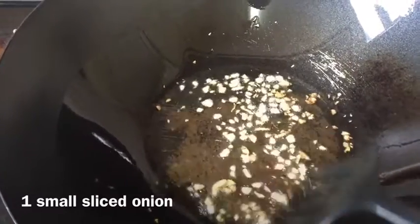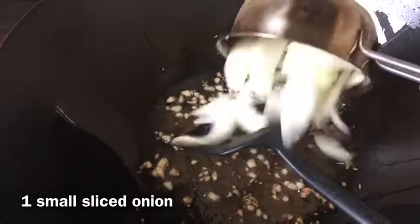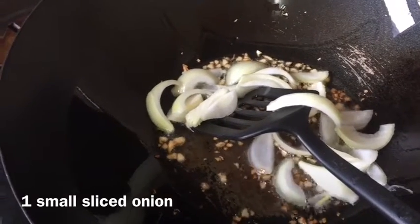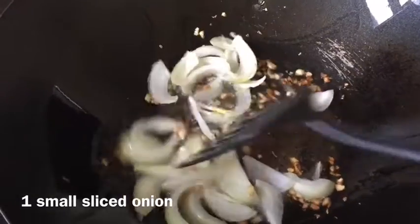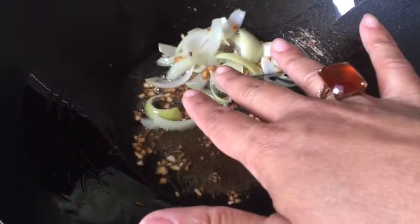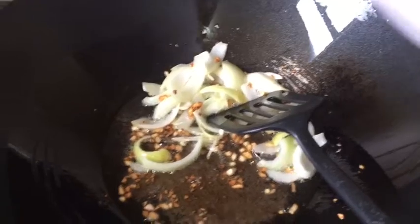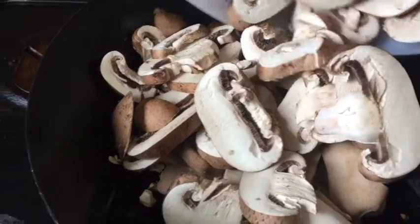My garlic is almost golden brown now. I'm cooking the whole dish on very high heat because otherwise the mushrooms will release a lot of water. I'm now adding one small, finely sliced onion — just one small onion is fine for this amount of mushroom — and I'm going to fry it for another minute. After one minute, the garlic is really golden brown and the onions are quite soft. I don't want them too mushy — the crunchiness is still there but they're done.